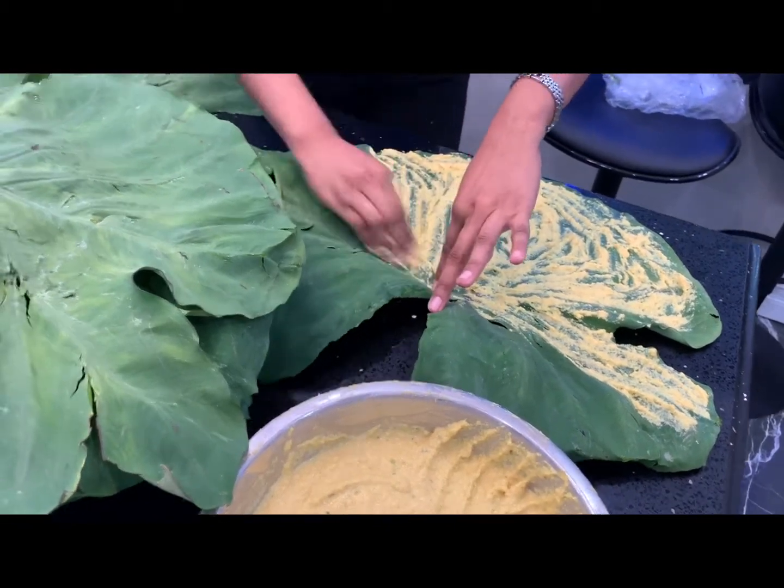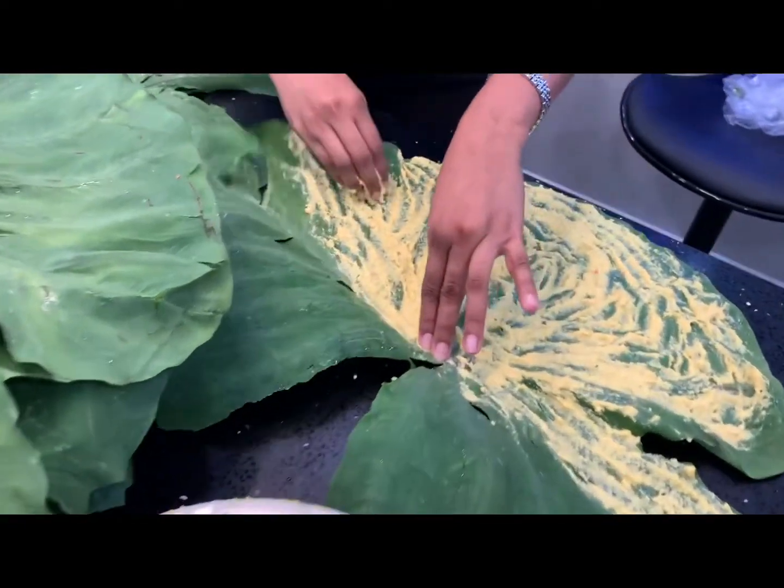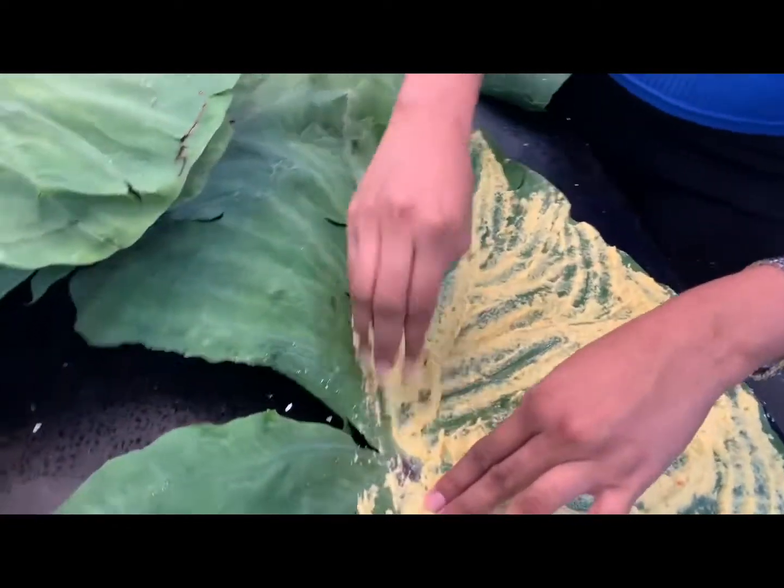You're going to repeat this step from one leaf after another. We're going to keep repeating the same steps until we have all our leaves done.